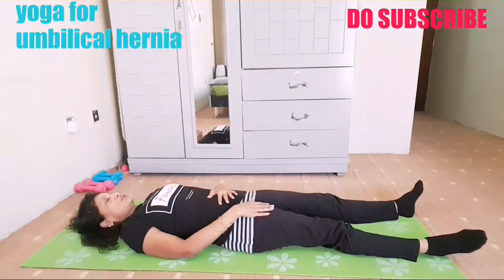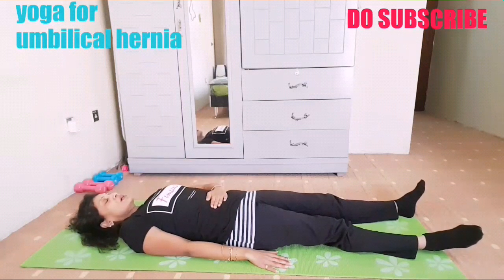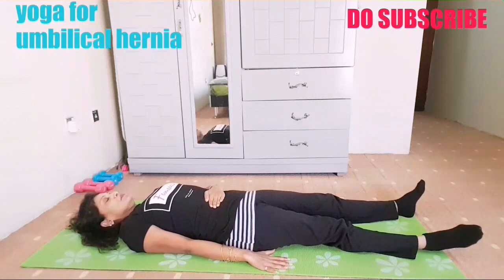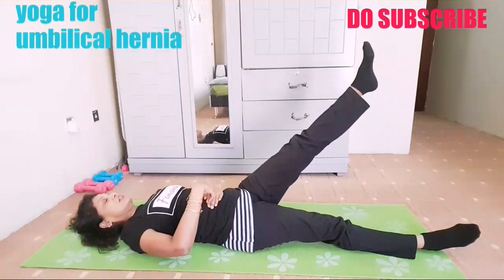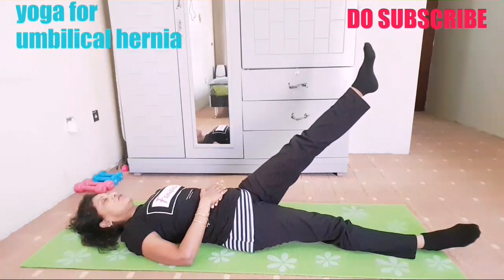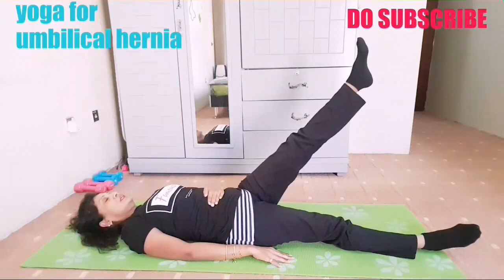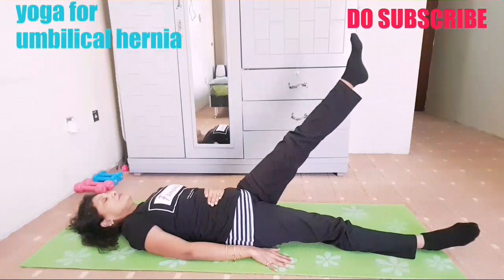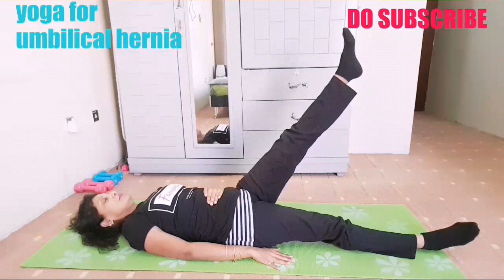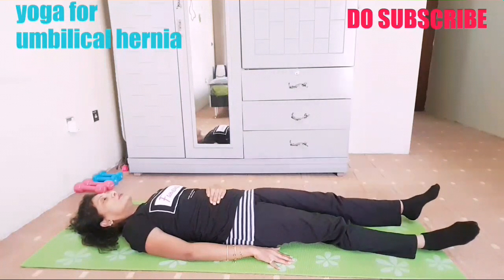Now repeat with the left leg. Place your palm on your tummy, on your navel — just try to press it there. Breathe in, then breathing out, lift. You can feel the twisting and squeezing of the tummy muscles when you place a hand and lift the leg. Hold here, deep breathing, five counts — one, two, three, four, five — and slowly bring down.